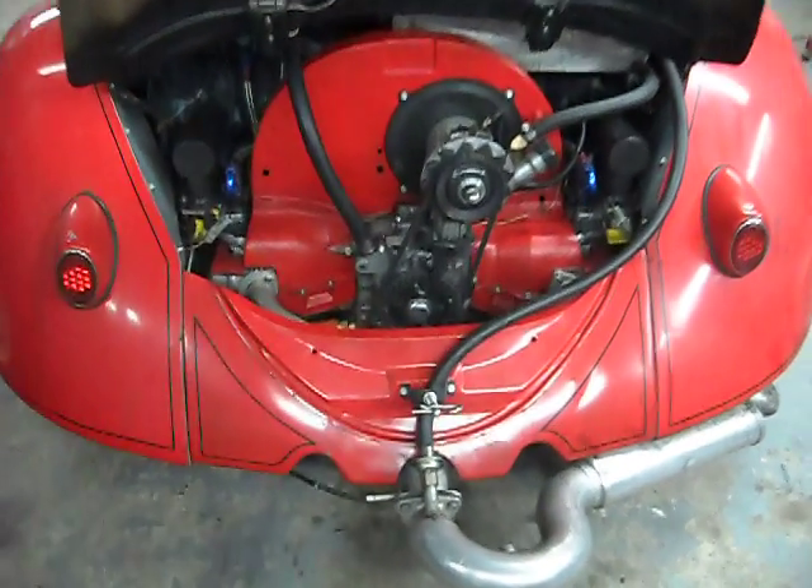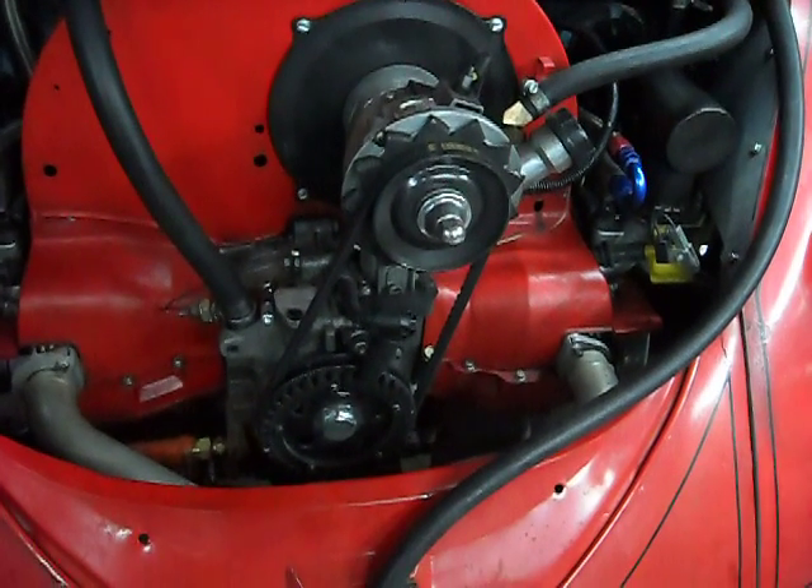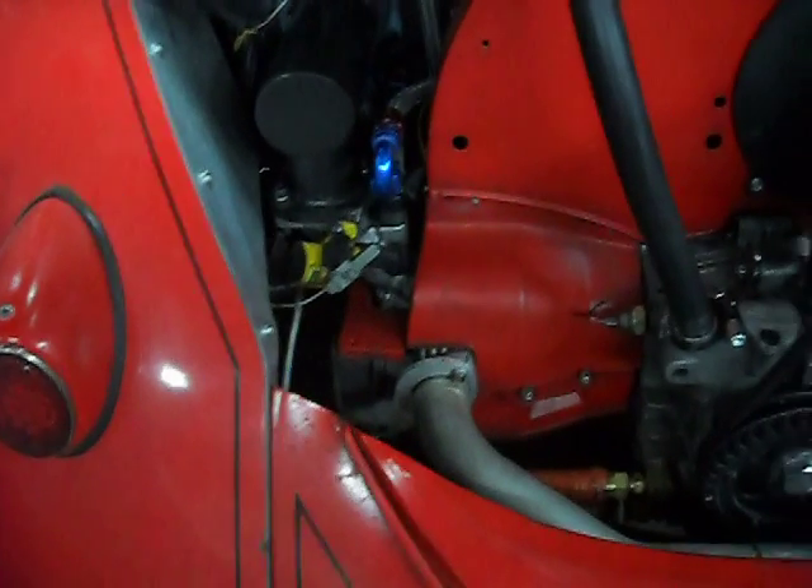Okay, here we are, getting ready to fire up the fuel injected VW drag motor. It's crank fire, coil on plug.